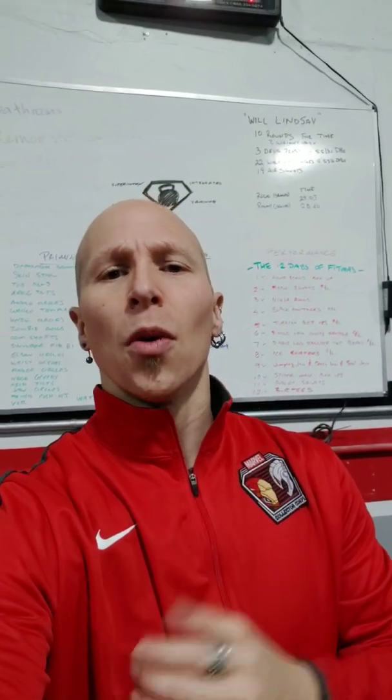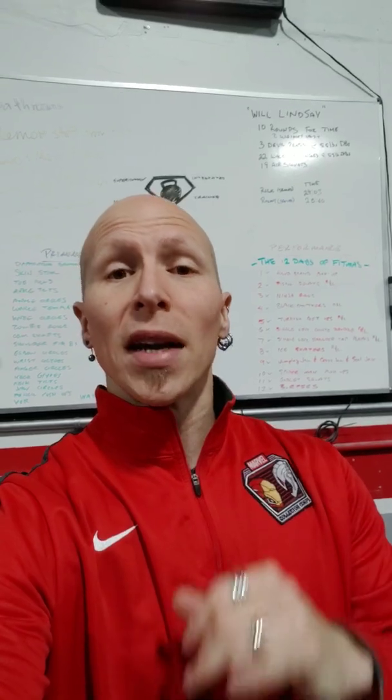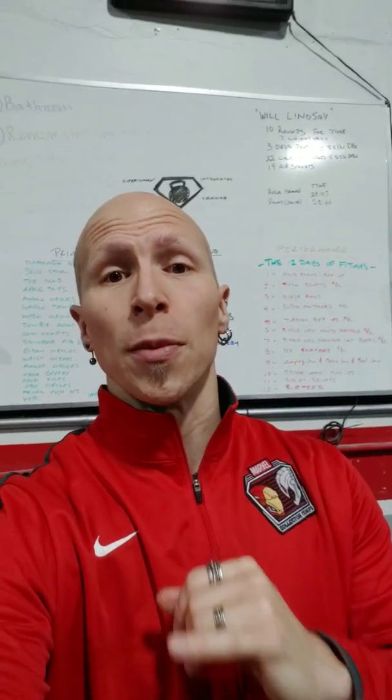Boom! What's up everybody? Coach Clay, your superhuman fitness trainer with Alchemy Body Conditioning, bringing you the 12 Days of Fitness.